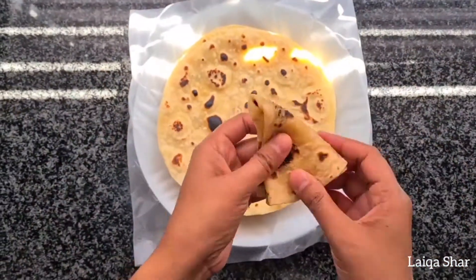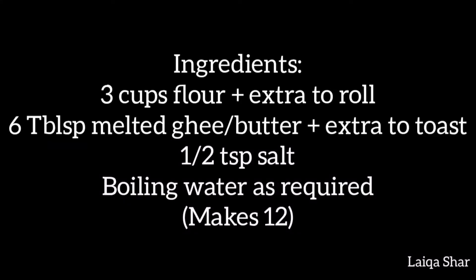And when you're done, you'll have a soft, fluffy roti. Enjoy! Bye-bye.